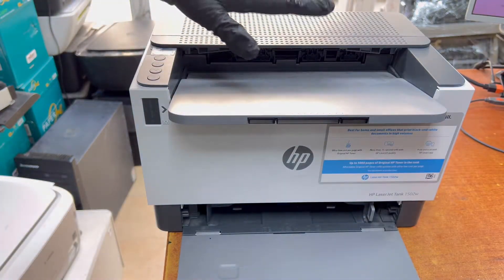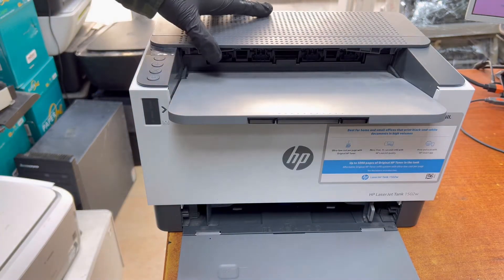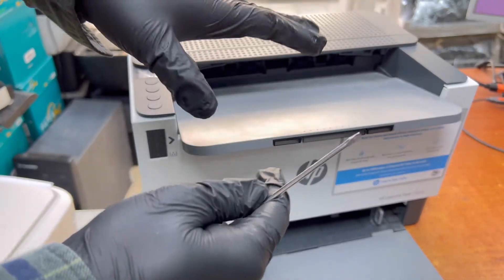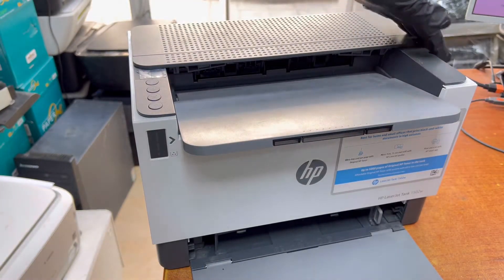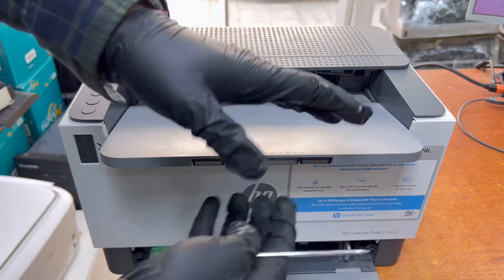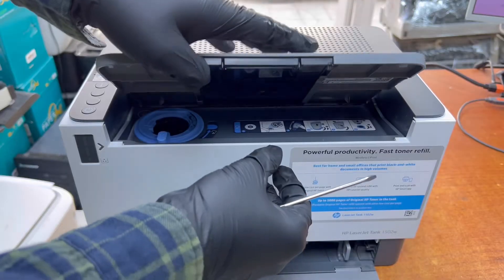In this printer right now there is a paper jam, so I will remove the paper from the fuser unit. But first we have to disassemble — we have to remove this side cover. That's why I have to disassemble completely: the front cover, top cover, and right side.